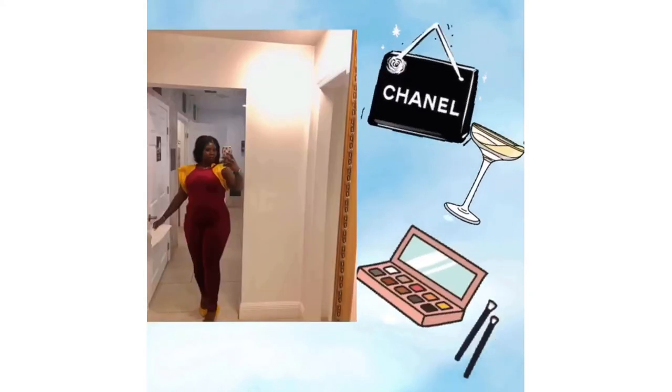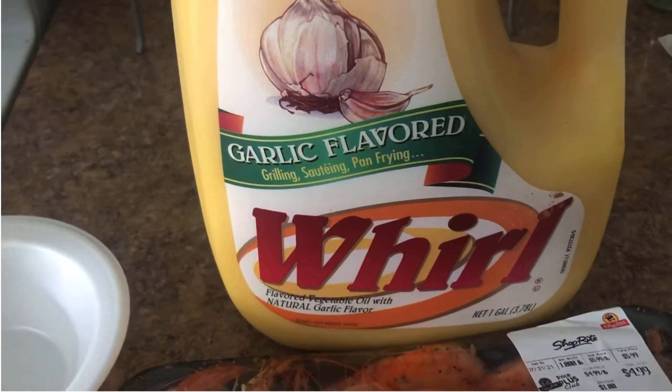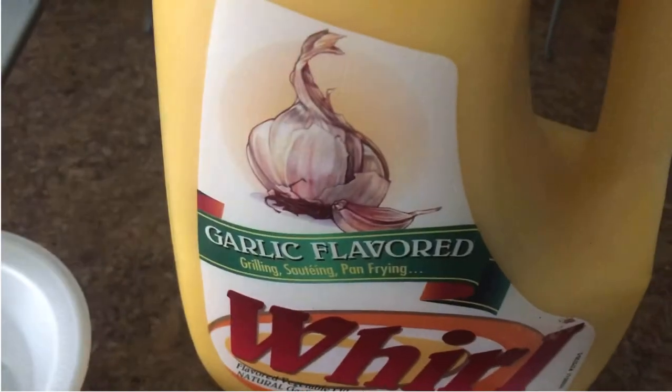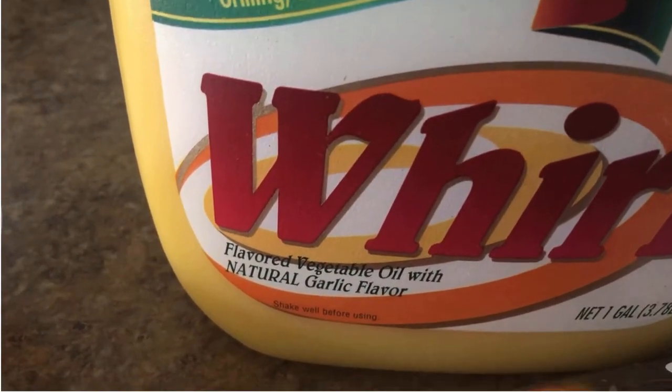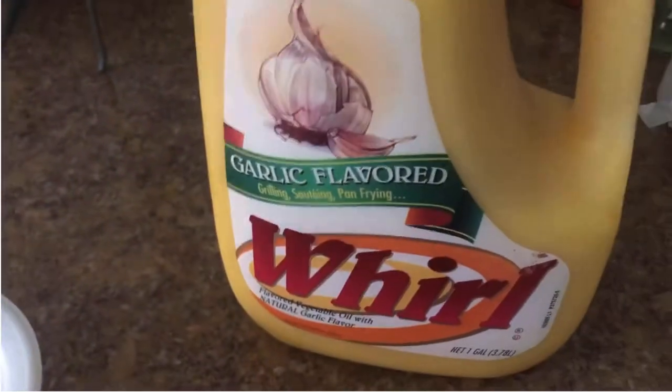Here I go again with this World garlic-flavored grilling, sauté, pan-frying butter. I found the shrimp with the head on — they're really really big, it was only five dollars. Look how big that is. I'm gonna pour some of this World garlic-flavored vegetable oil — that's why it's so many calories. It's 120 calories per tablespoon, but it tastes so good.